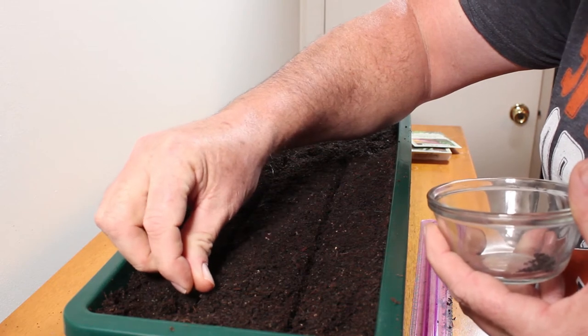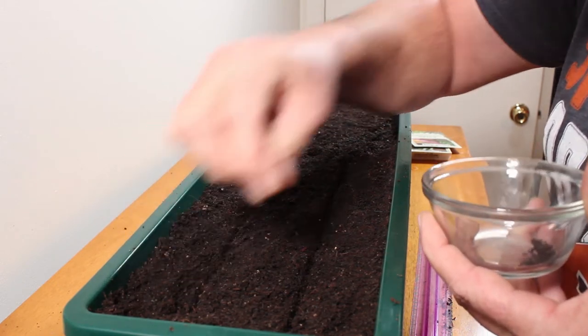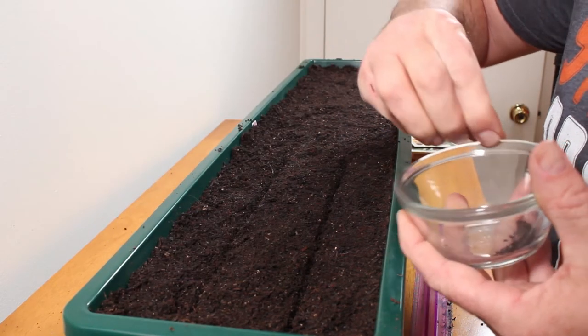The seeds are pretty small — hard to get them going off my big fat fingers — but we'll do our best.